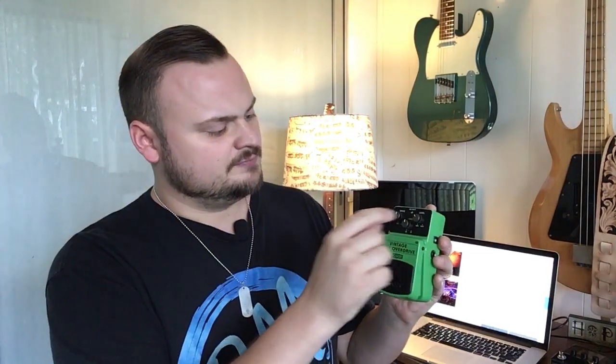It is plastic — I wouldn't say that it's cheap construction, however. I think that's a little bit of an extreme term. The on/off switch that Behringer uses is what they call their top quality on/off switch. To shape the tone you want, we have a drive knob, a level knob, and a tone knob.